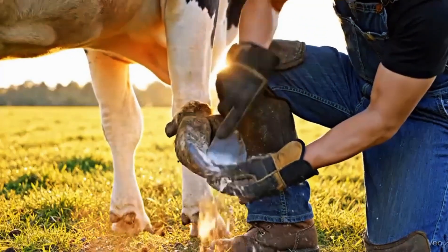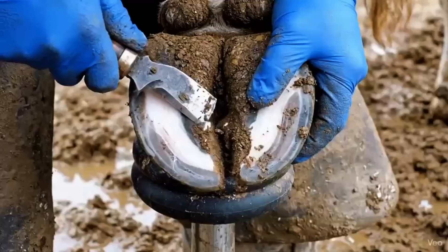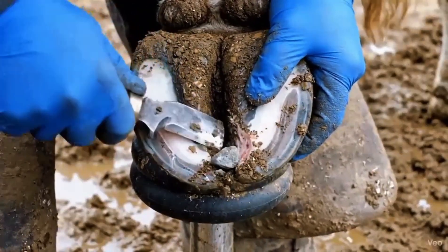Softened soles are vulnerable to rot. Removing only the weak layer protects the healthy hoof underneath. Trapped stones in the white line cause sharp pain, and removing them is crucial for the cow's comfort.